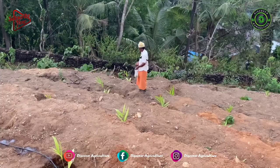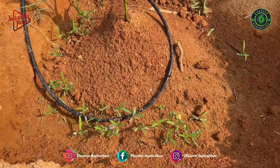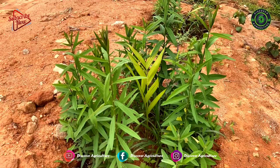Now the seed is ready to sow. Sow the seeds wherever you need. Here they are sowing seeds only around the areka nut plant — they are growing it just for shade and green manure. After a few days, you can see the Sunhemp plant's growth at the areca nut basin. It grows really fast. This is one-month-old plants.